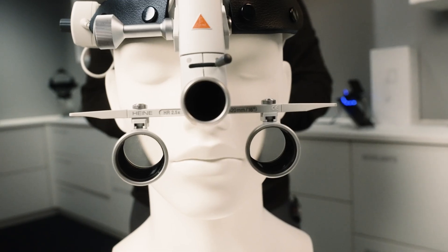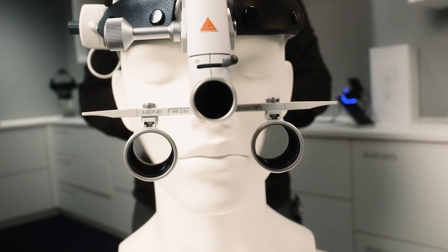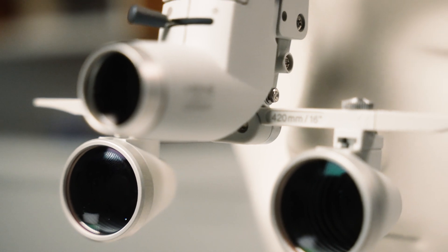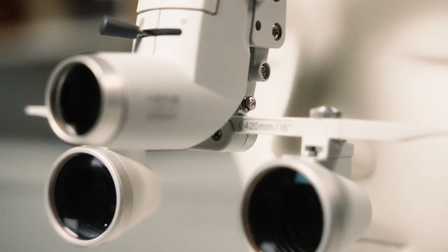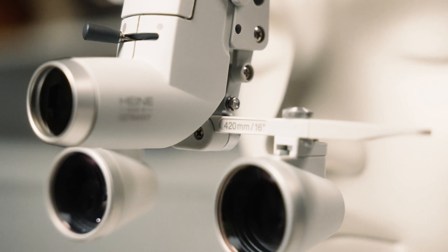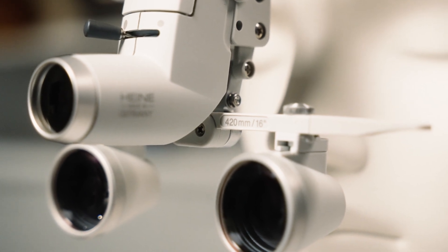Before jumping into the individual fitting, please make sure that you know what working distance your loops are designed for. You will find this information in millimeters printed on the front of the loop carrier rail. For instance, this one is set for 420 millimeters. We will need this distance later on to finalize the setup.